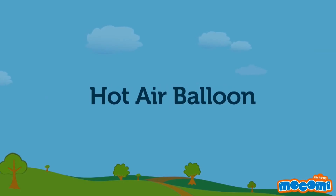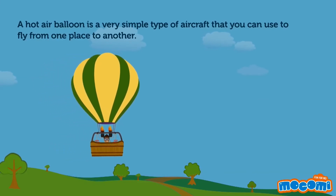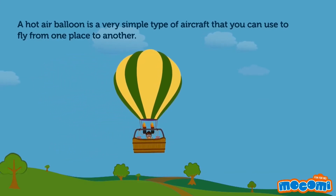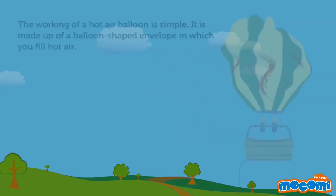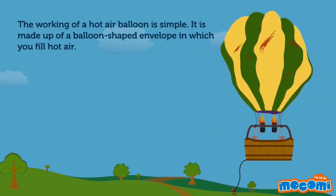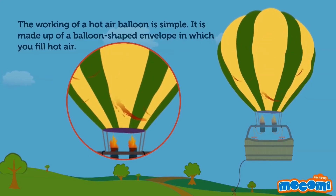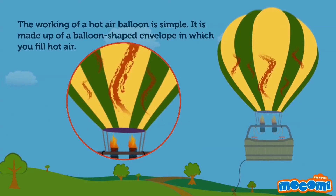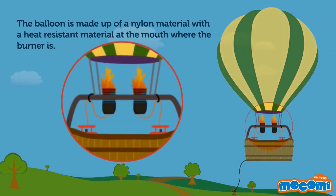How does a hot air balloon work? A hot air balloon is a very simple type of aircraft that you can use to fly from one place to another. It is made up of a balloon-shaped envelope in which you fill hot air. The balloon is made up of a nylon material with a heat-resistant material at the mouth where the burner is.